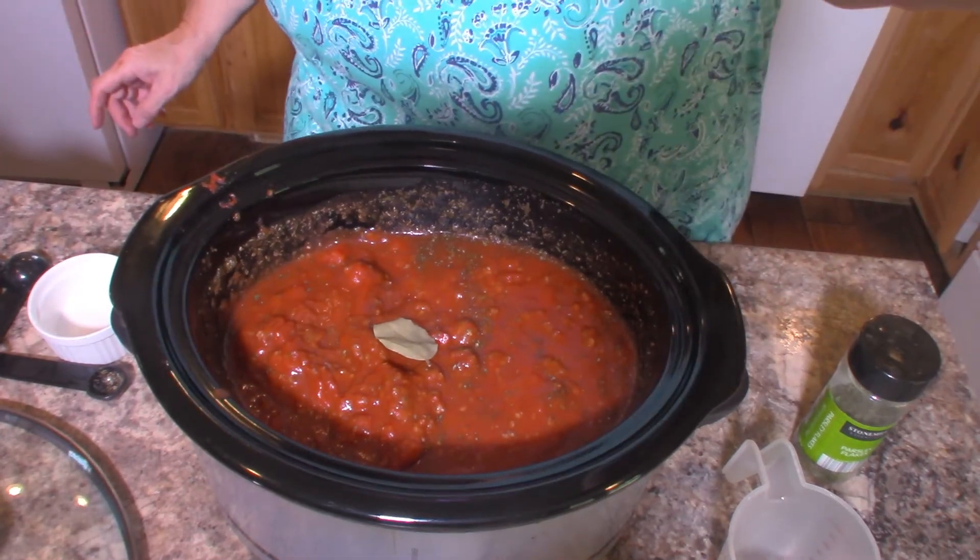Now I'm going to plug this in on low heat and leave it for three to four hours. Then at the end of that time I'm just going to turn it down to keep warm so that my husband can make his spaghetti — or whatever pasta he wants — when it's ready. And then I'll eat when I'm through teaching tonight. When this gets done and I get it plated up, I'll be back to show you what it looks like.